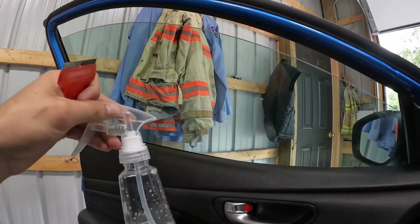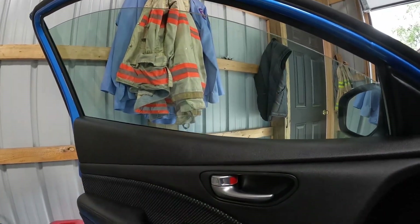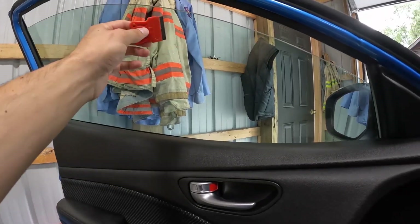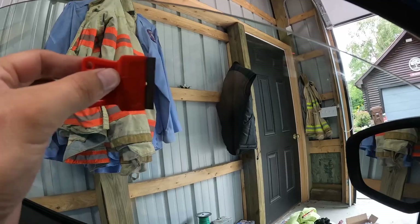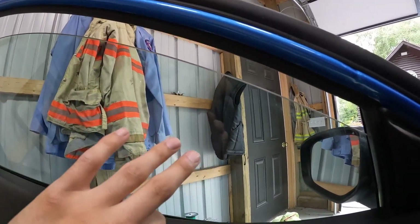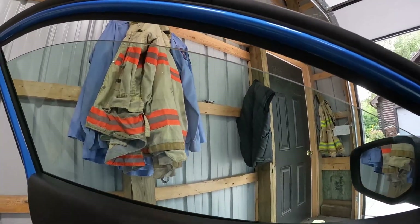I have a little bit of soapy water solution and a razor blade. I'm spraying the solution on here and just scraping the surface of the glass — not scratching it, but keeping it at a nice angle so it glides off and takes any contaminants with it. If there's a little bit more overspray we need to get off, this should be able to do it.